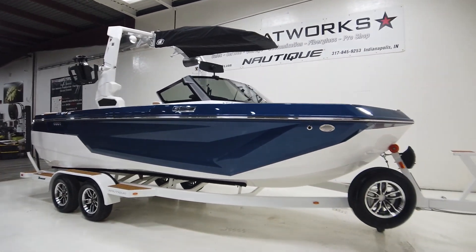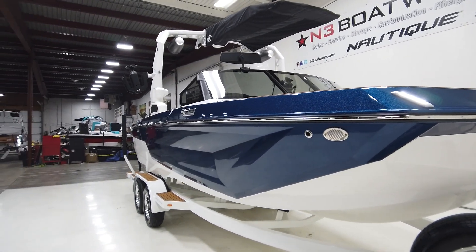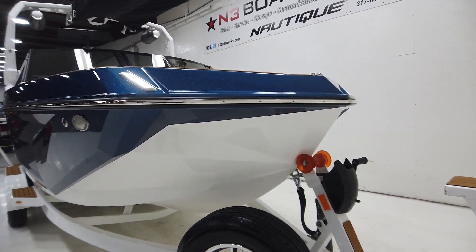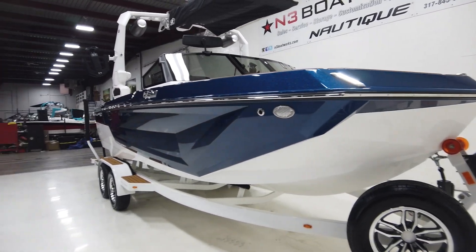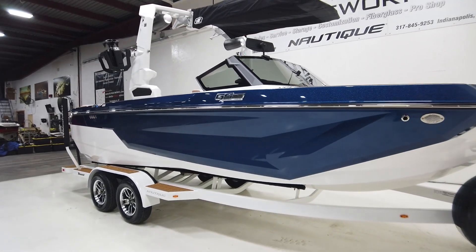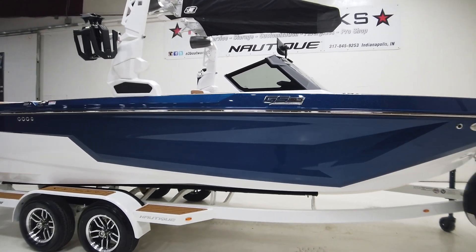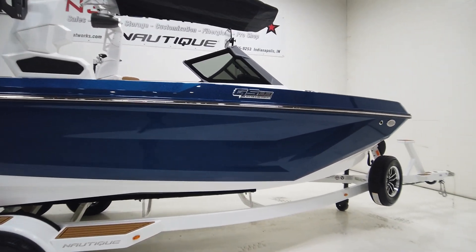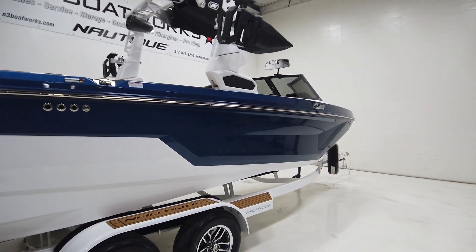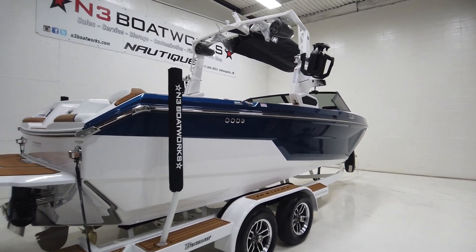New for 2023 is a totally different hull design — a new boat from top to bottom, and the most drastic change to our GS lineup since the boat came out in 2017. There was a hull change done in 2020 which improved the surf wake a little bit, but this is a drastic change. The boat has gotten taller with a little higher freeboard, which definitely gives it a bigger presence, especially sitting on the trailer but also on the water.